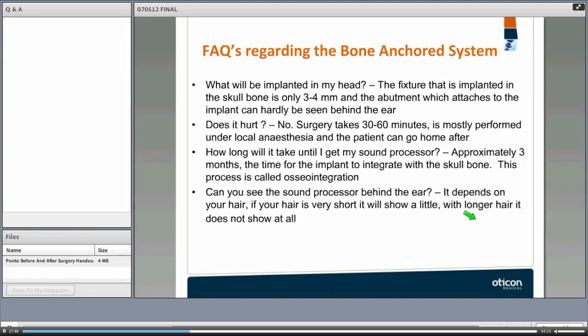Patients typically ask: what will be implanted in my head? Does it hurt? How long until I get my sound processor? The fixture is implanted in the skull bone and is only three to four millimeters. The abutment can hardly be seen behind the ear. It doesn't hurt. Surgery takes about 30 to 60 minutes and can be performed under local anesthesia, and the patient can go home after surgery.